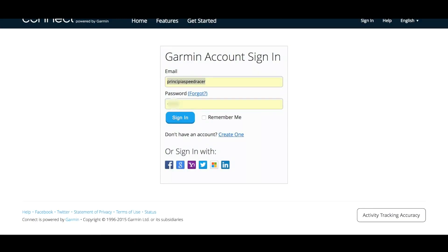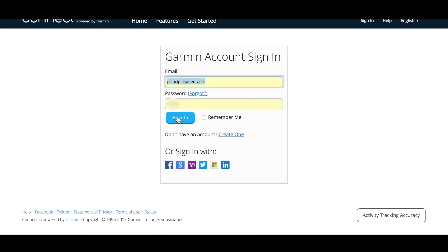For everything to work, you will need a Garmin Connect account. If you don't have one, just go along to the Garmin Connect website and create your free account. You will also need a Strava account. If you don't have one, go to the Strava website and create one. You can have either a free one or a paid premium one. Both will allow you to upload your rides automatically.